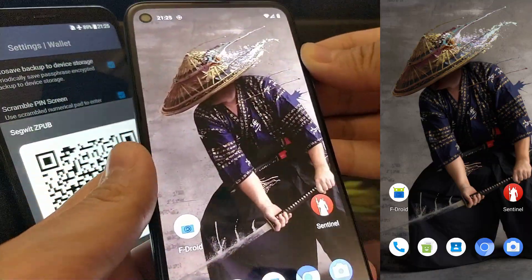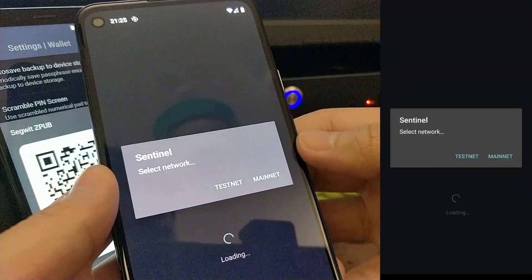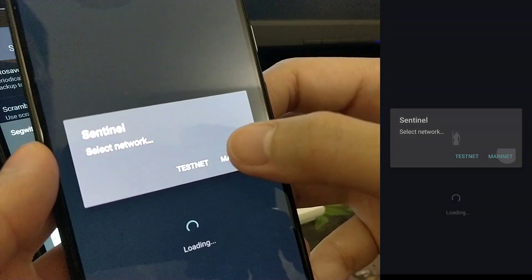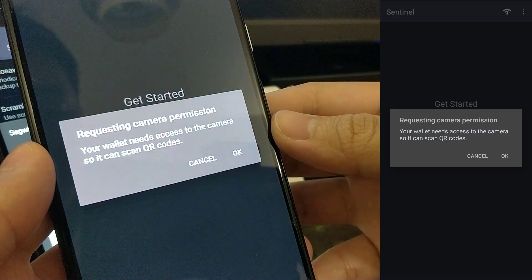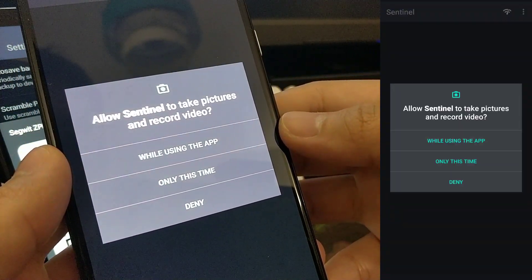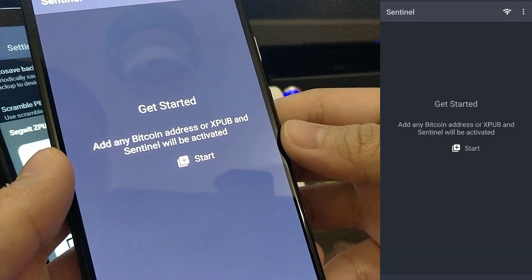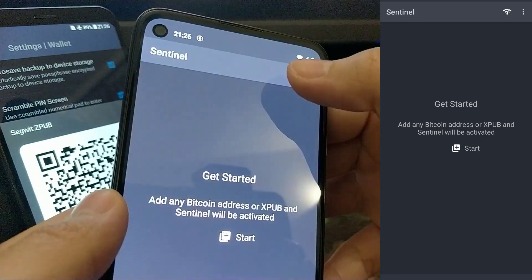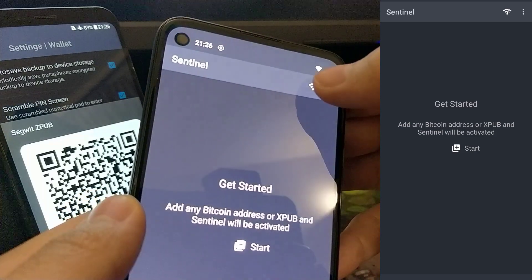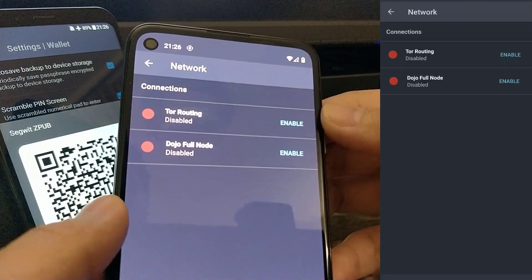Next, head over to the device with Sentinel installed. Launch Sentinel and then select Mainnet as the network. Grant camera permission so it can scan the QR code from Samourai. Before we begin, we need to make sure our Sentinel is connected to our own Dojo. Click on the network icon on the top right-hand corner and enable Tor routing first.